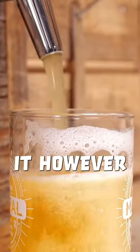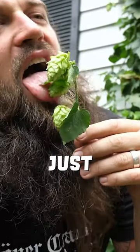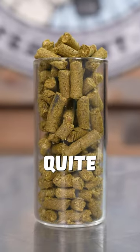When brewing your own beer, you can make it however you like. Make beer more hoppy, you just add more hops, right? Well, it's not quite that simple.